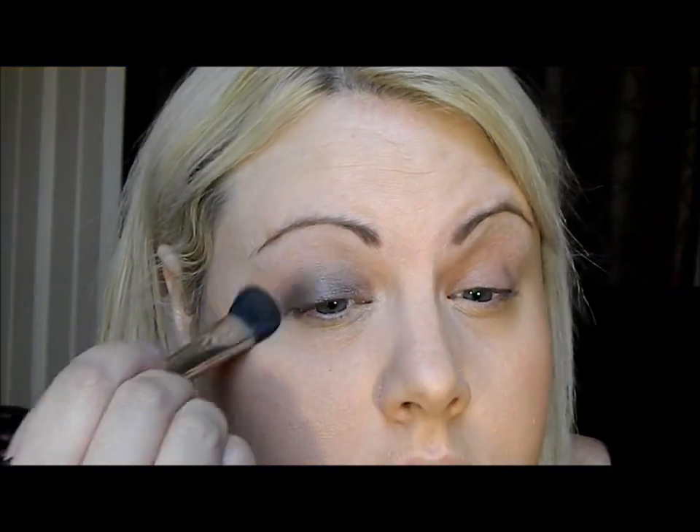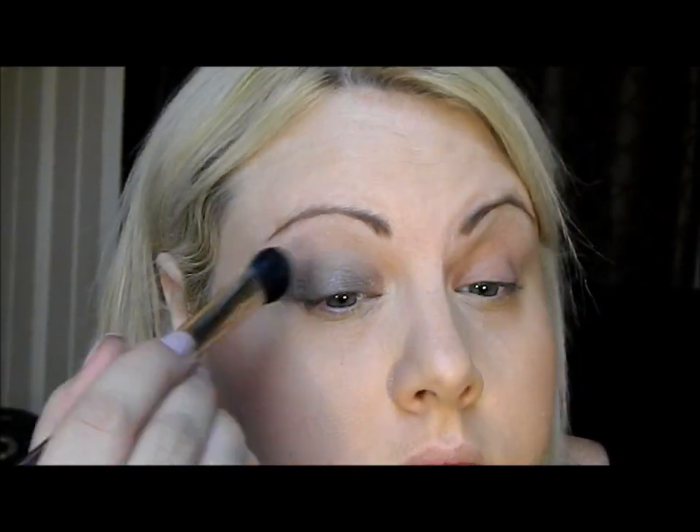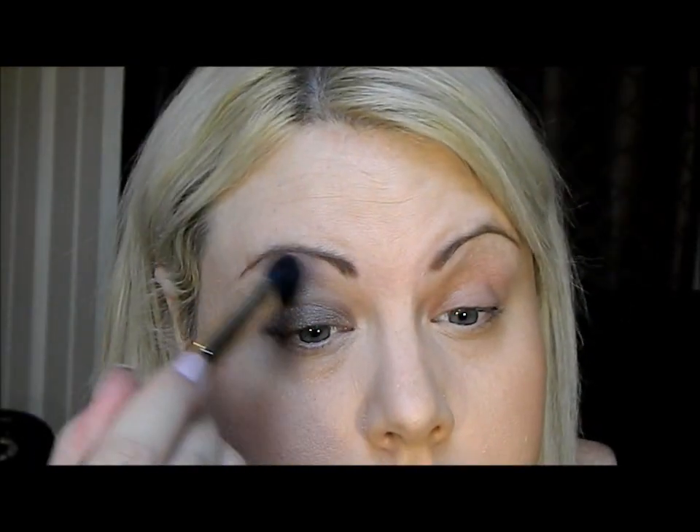Now I'm going to take Kinky — love these names — and place it all over the rest of the lid area, going all the way up to the brow bone. I've actually mixed both colors today.